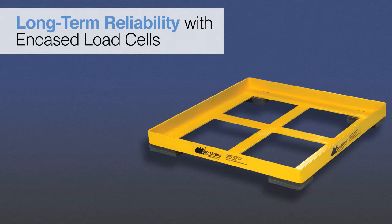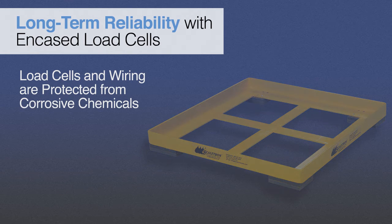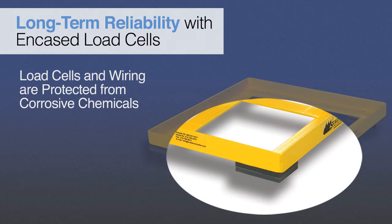To ensure long-term reliability, Scaletron's design protects all four load cells and wiring from corrosive chemicals by completely encasing them in individual PVC enclosures, effectively sealing them off from corrosive agents. As a result, the life of the load cells and wiring is greatly extended, reducing the often high component replacement costs and associated labor demands.